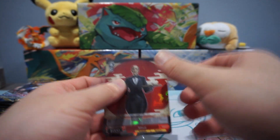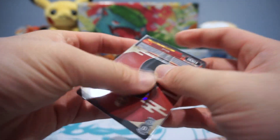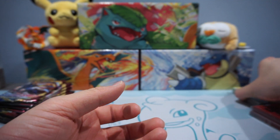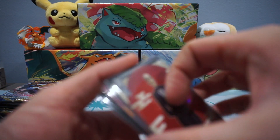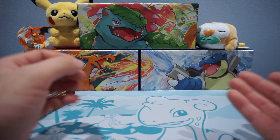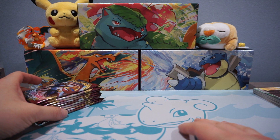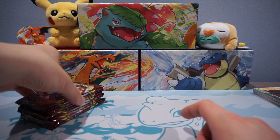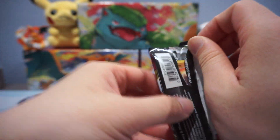That was fun — always nice seeing different types of card games. If there's another card game you guys want me to crack open for fun on the channel, let me know and I'll see if I can track some down. Maybe some of you guys are Yu-Gi-Oh! fans, or Magic the Gathering. There's also a new Digimon card game coming up — might be interested in that. I did grow up with Digimon. Alright, back to the Pokemon.